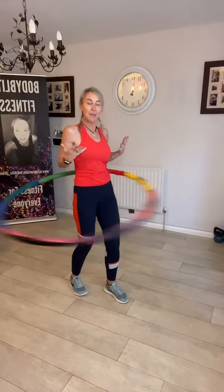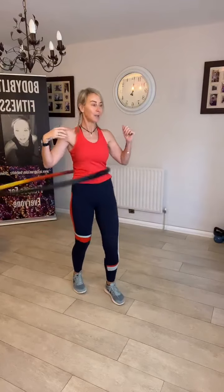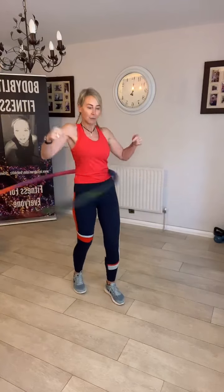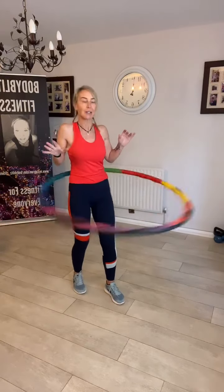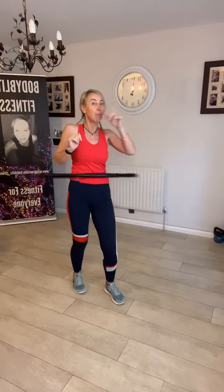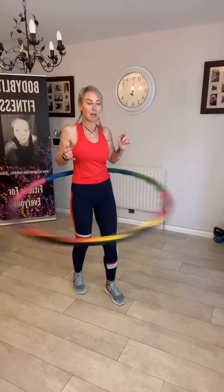Doing this, I'm engaging my core and working my core muscles. They're nice and tight, so I'm getting a core workout. I'm also massaging out my digestive system, so if I'm a bit bloated or uncomfortable, this is amazing — it gets rid of it. But be warned: if you're hooping with anybody, you might burp, or it might happen if you're very, very bloated.